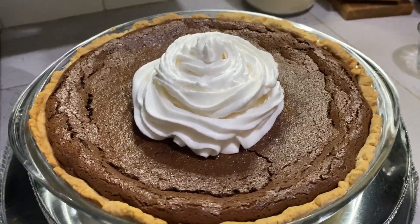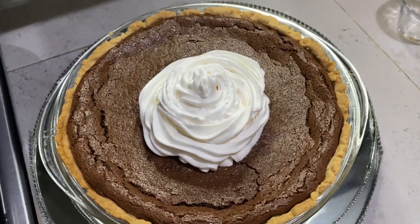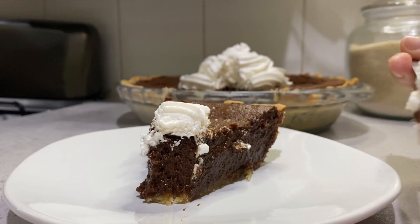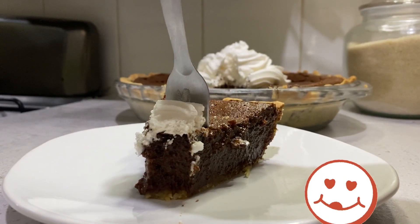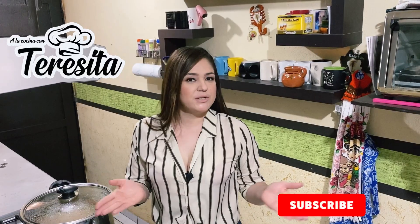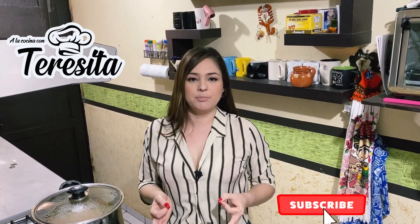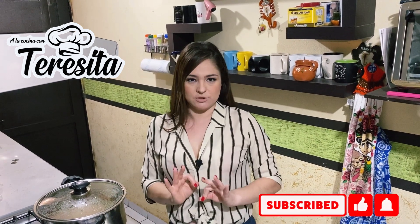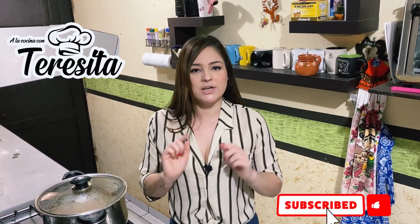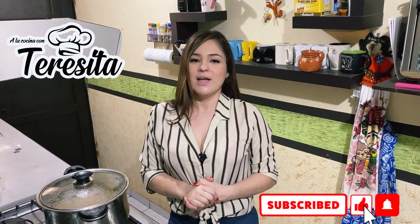Esta tarta de chocolate también es conocida como tarta de barro Mississippi. Riquísima para saborearla. Y pues como vieron quedó exquisita. Los invito a que la preparen en casita porque de verdad es muy sencilla y muy sabrosa. Los invito a que se suscriban a mi canal, compartan esta receta en sus redes sociales, me regalen un like y dejen un bonito comentario. ¡Hasta luego!